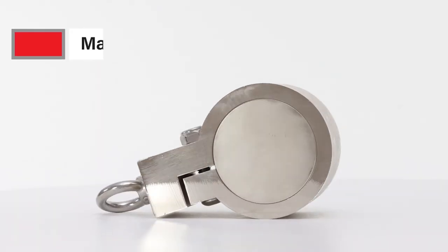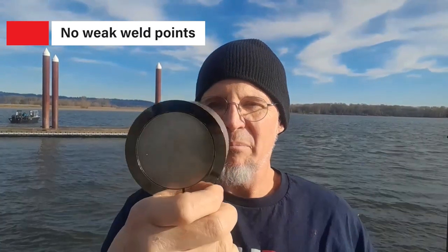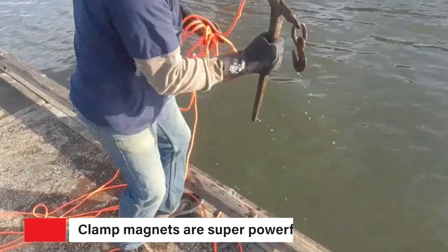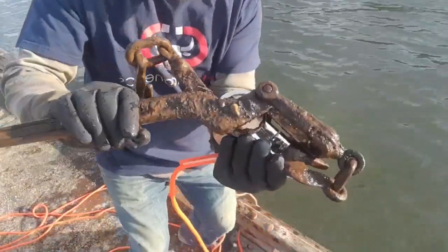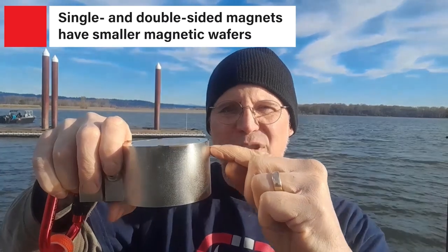Why am I so excited? Well, it's one solid magnet inside of this clamp, which, as you can see, has no welds on it to break. That's one big solid piece of metal. The clamp magnet is super powerful, much like the 360s — different from a single-sided or double-sided magnet, which is a thinner magnetic wafer on a single-sided. You've got one down here mounted to a non-magnetic base. With a double-sided, you have the same thing — one on each side with a non-magnetic base in the middle.